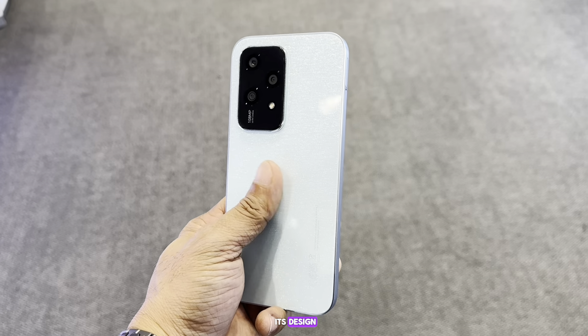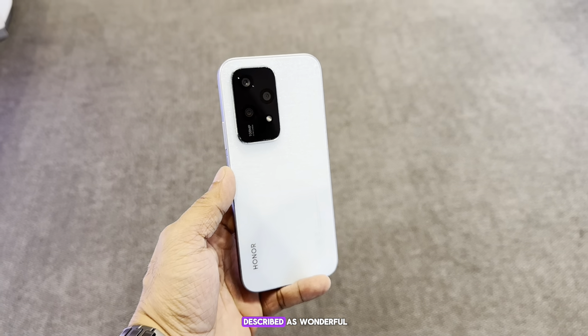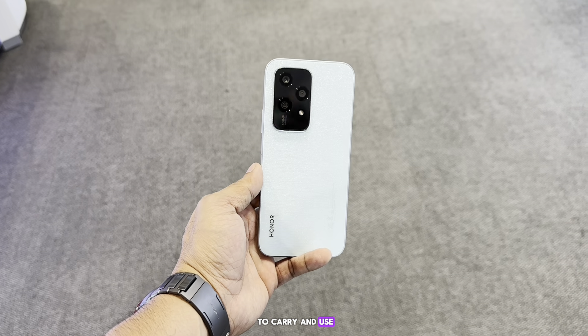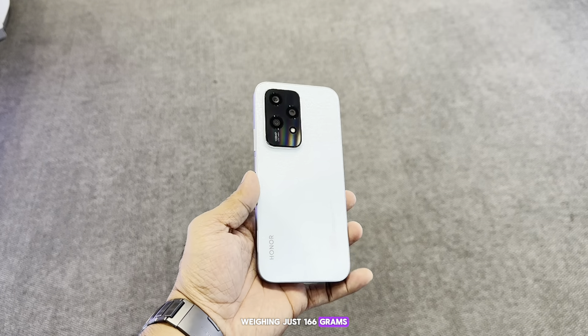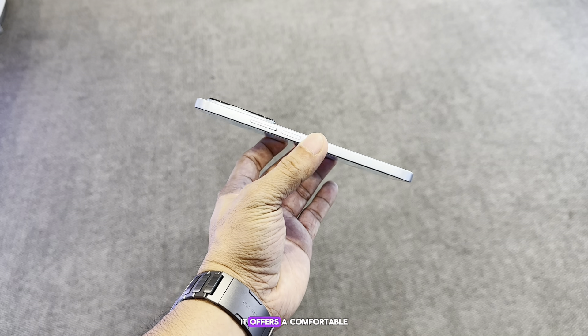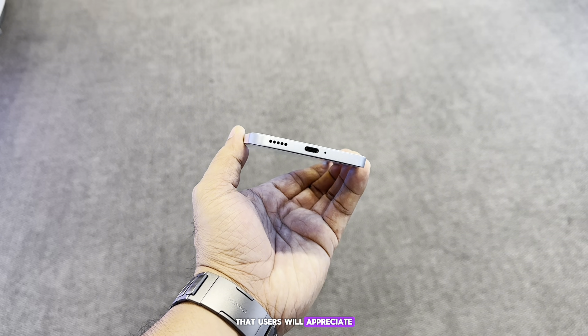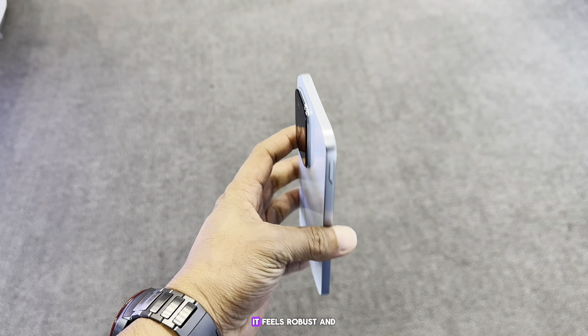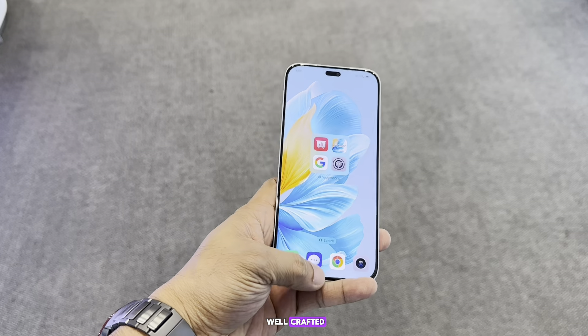It's described as wonderfully thin and light, making it a pleasure to carry and use. Weighing just 166 grams and with dimensions of 6.78 millimeters thickness, it offers a comfortable and ergonomic grip that users will appreciate throughout the day. The build quality doesn't disappoint either — it feels robust and well-crafted, capable of withstanding the rigors of daily use.